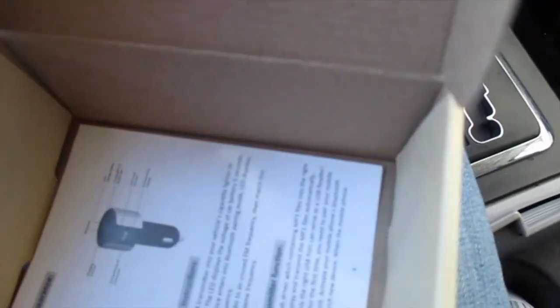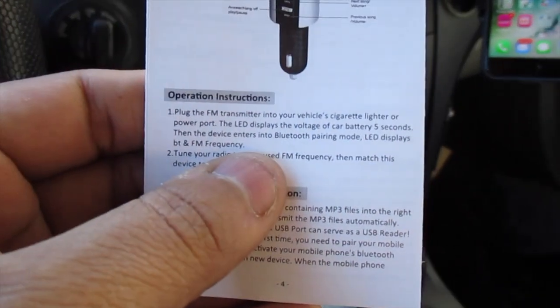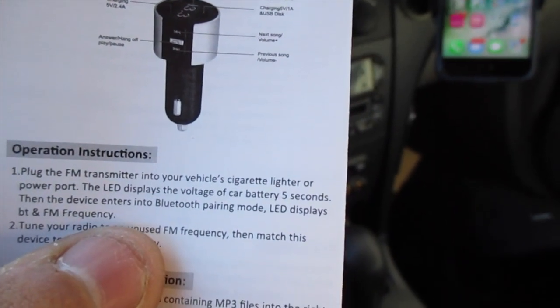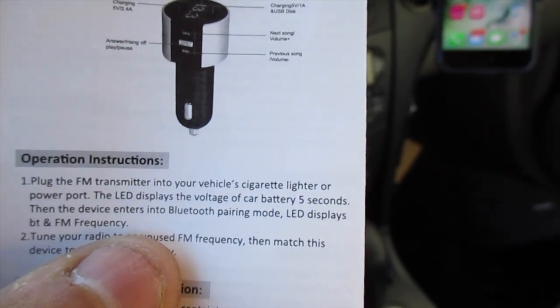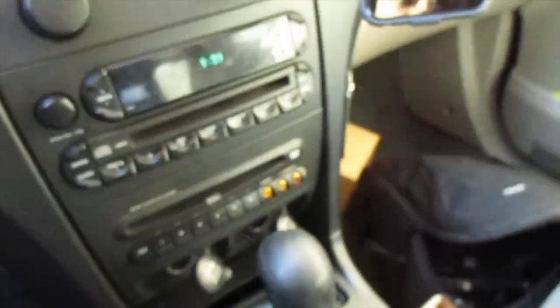Let me see if there's anything else in the box. There are instructions — let me check those out since it has three buttons and I'm not entirely sure what each one does. Okay: next song, volume up... so it's actually five functions integrated into three buttons. That's pretty cool. All right, let's test this out.